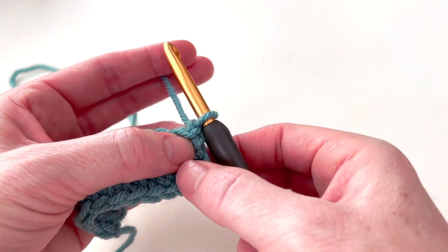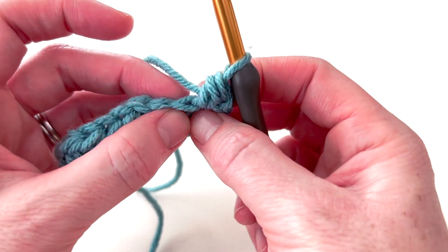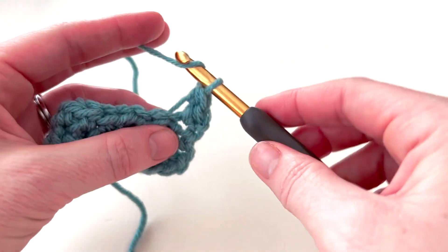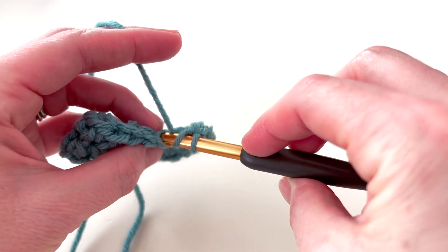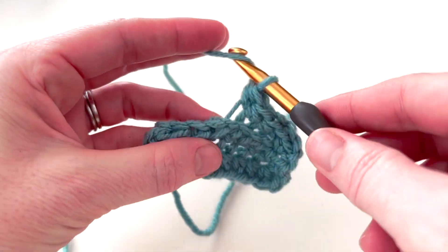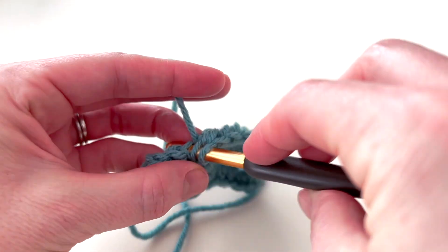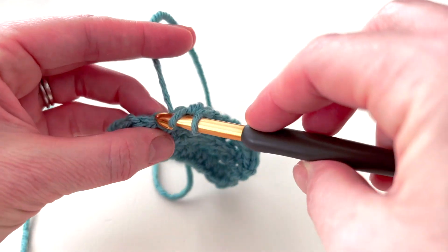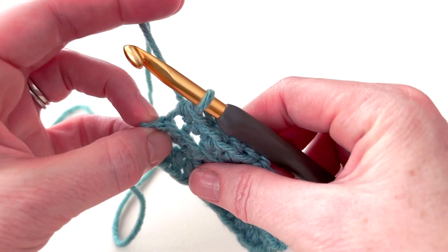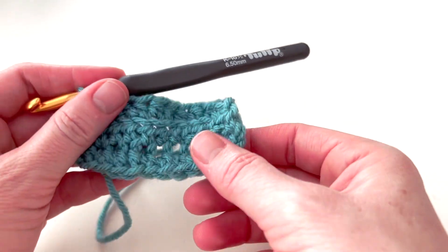There is my next row. Now we're going to chain one and turn our work, then half double crochet under both loops of the first stitch, and work in the back loop only on all the remaining stitches until the last stitch, where we work under both loops again. I really like working in the back loop only because it adds a really nice texture, especially when you're working with just one stitch for an entire project. You'll be able to start seeing the ridges right away.